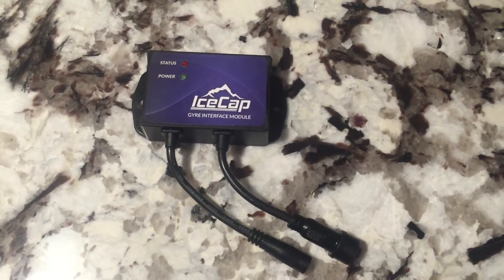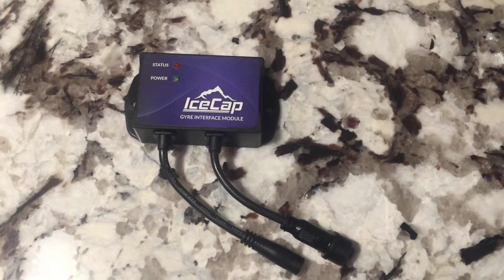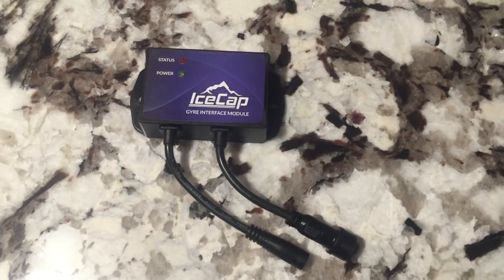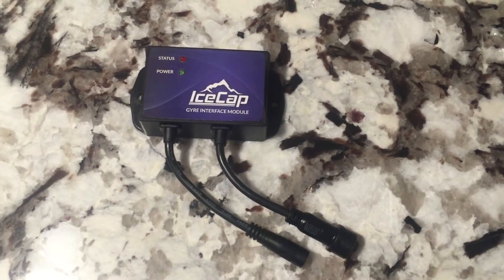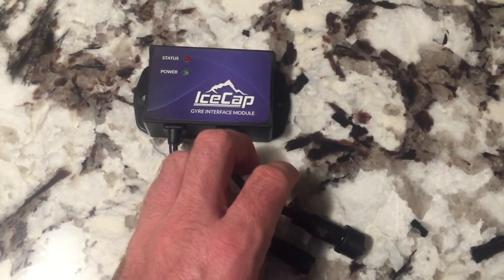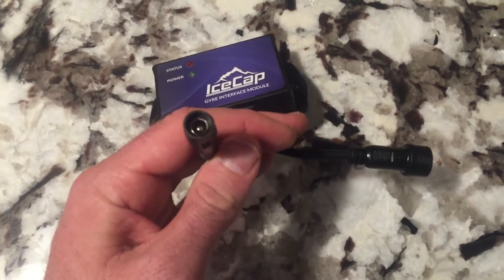I'm going to do something like the vortex where you have a fast pulse and then a straight flow — I forgot what it was called, it was like a cleaning type mode. So yeah, it's pretty cool. It was a hundred bucks. We'll see how it works.